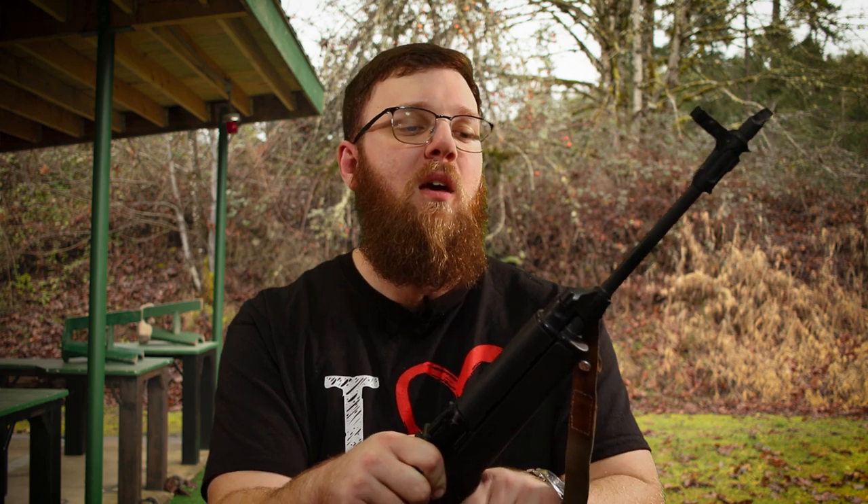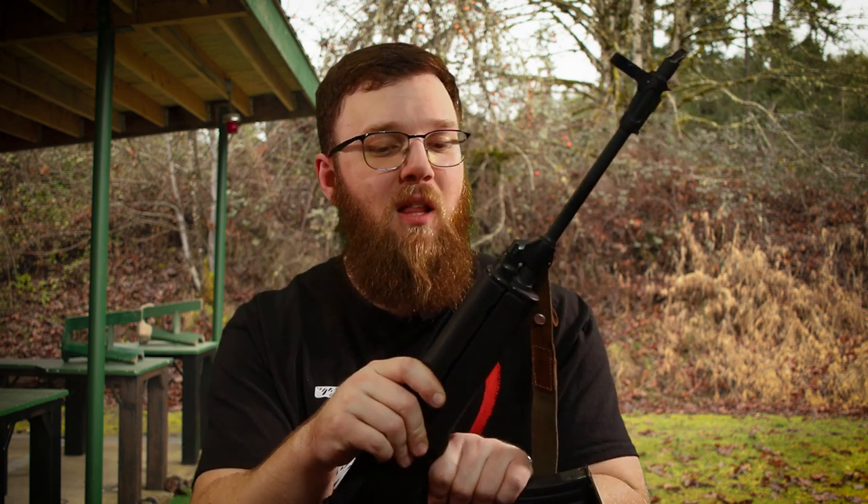A big thanks to Mazama Sporting Goods for letting me take this rifle out, and to my patrons for helping procure ammo to run through a rifle like this. I post all content early on Patreon, do live streams, have a Discord server, and share behind-the-scenes content there, so if that sounds interesting or you want to support the channel, check it out. If you want to see more on the VZ58, let me know, and as always — drop any questions in the comments below.